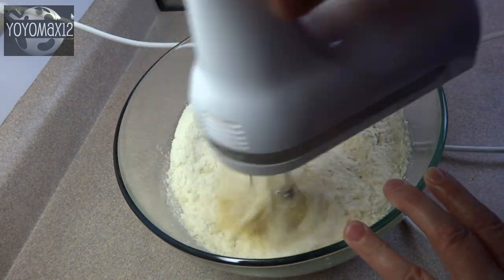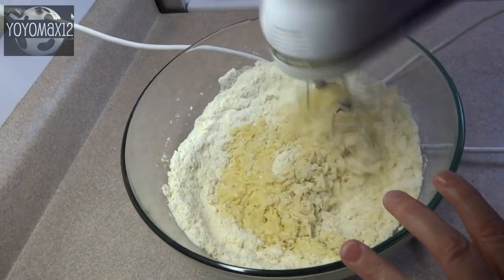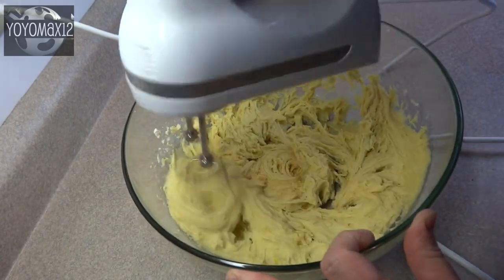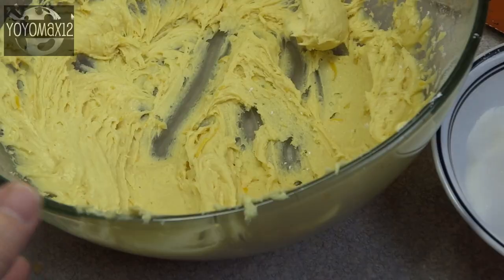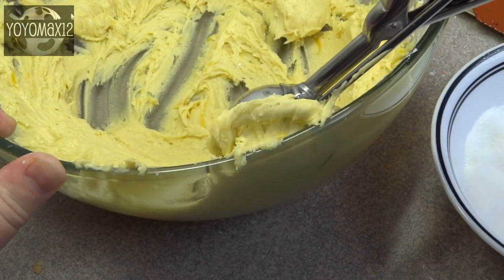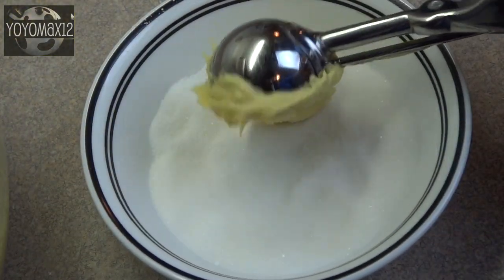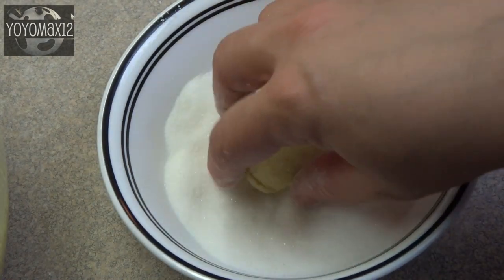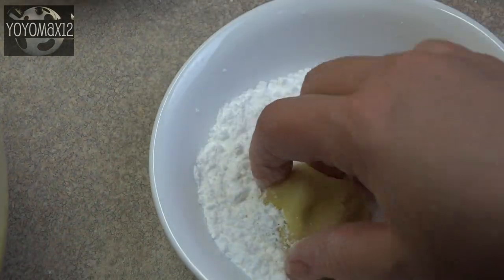Dump it all in together and blend it up until it's combined — super simple. You will end up with a pretty sticky, brownie-like batter that won't look like a cookie batter at all. Take a scoop using a tablespoon or a cookie scoop, drop it into a bowl of plain white granulated sugar, and turn it around until it's all coated. You have to be gentle because that dough is super soft.